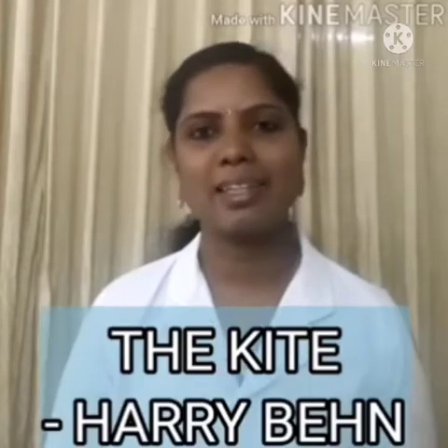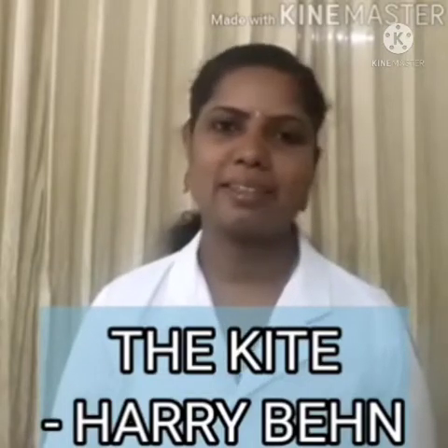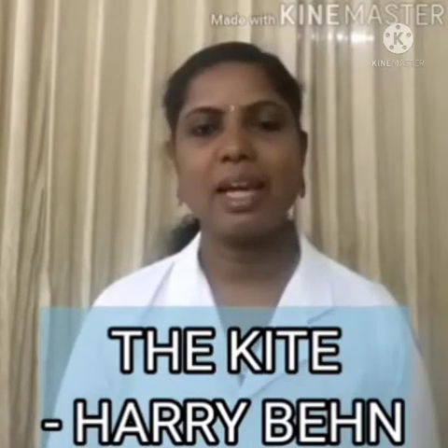We already studied the first poem, A House, A Home. Today we will discuss the second poem, The Kite. The poem The Kite is written by Harry Behn. Harry Behn is an American screenplay writer, meaning he is involved in writing scenes for films or other visual media. He is also known as a children's author. So let's move to our poem, The Kite.